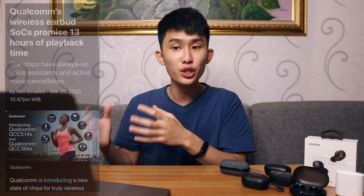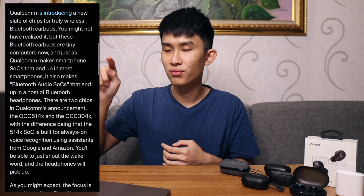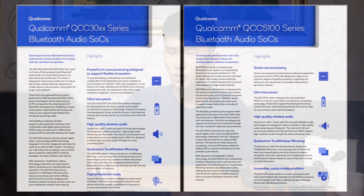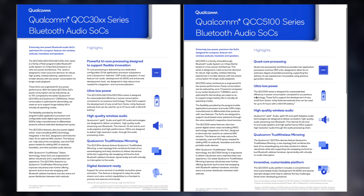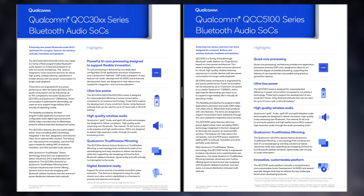Qualcomm actually just released a new generation of these chips a couple of months back. They are still naming them the same 30 and 51 series, but it's now 3040 instead of 3020, and 5140 instead of 5120. Let's check out what chips Qualcomm has right now. This is the official Qualcomm document for their product lineup. The highlights are not that different — in the 30XX family you have the lower-end and higher-end chip, and the higher-end chip is actually pretty similar to the flagship series. One thing that sticks out is the ultra-low power rating. They are both extremely efficient.